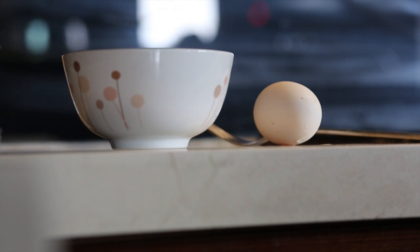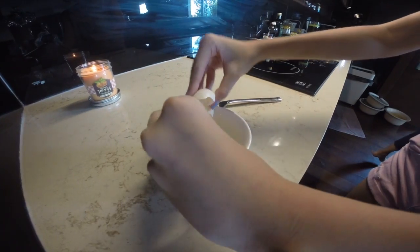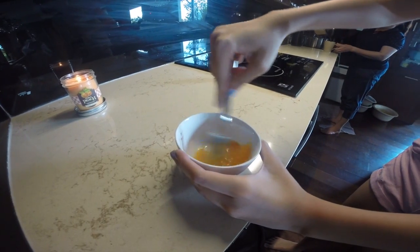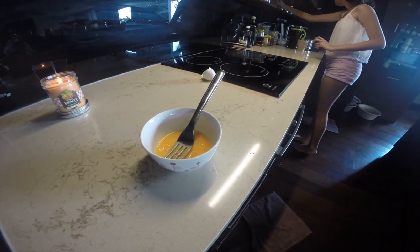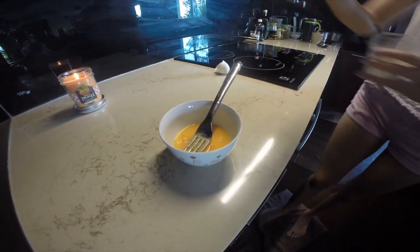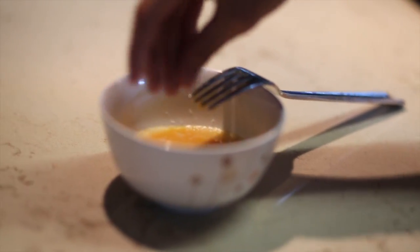First off, just crack one egg into a bowl and mix it. I recommend cracking the egg on a surface instead of the edge of the bowl, because then you won't get the shells in it. After this, I just took some pepper and sprinkled it on top, and then I took about a tablespoon of mozzarella cheese and sprinkled that on top of the egg as well.